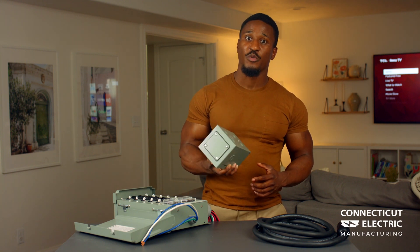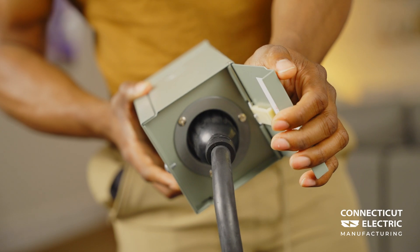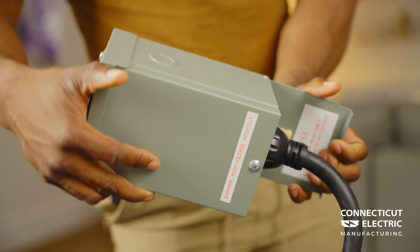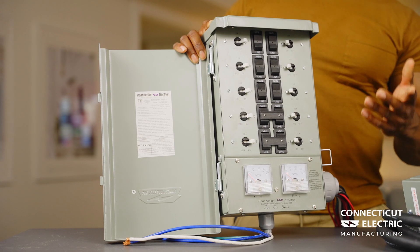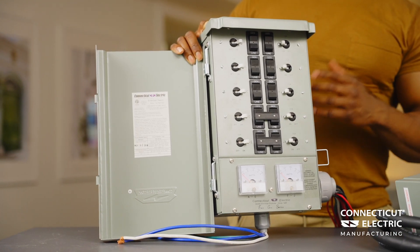With a separate transfer switch and power inlet, the power inlet allows for the generator connection to be mounted outdoors, moving the generator away from open doors and windows for a quieter experience. The transfer switch can be mounted inside closer to the main panel, allowing for easier access.